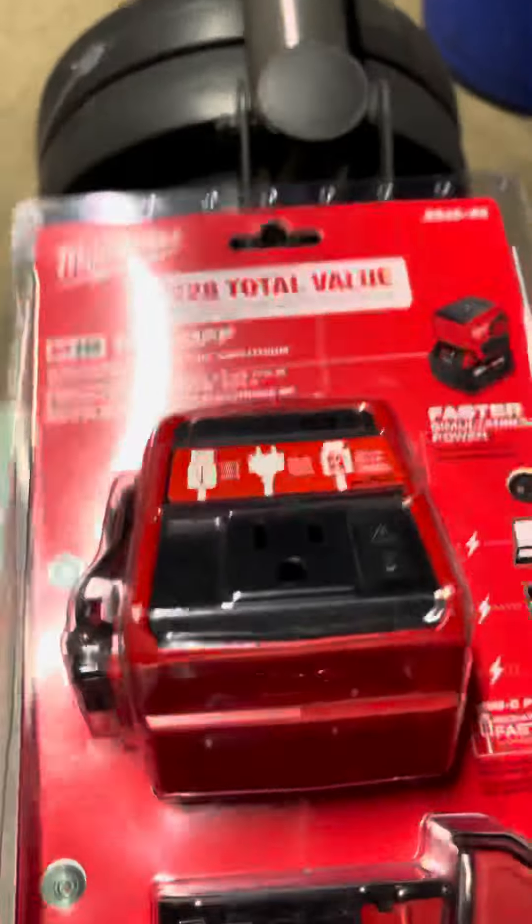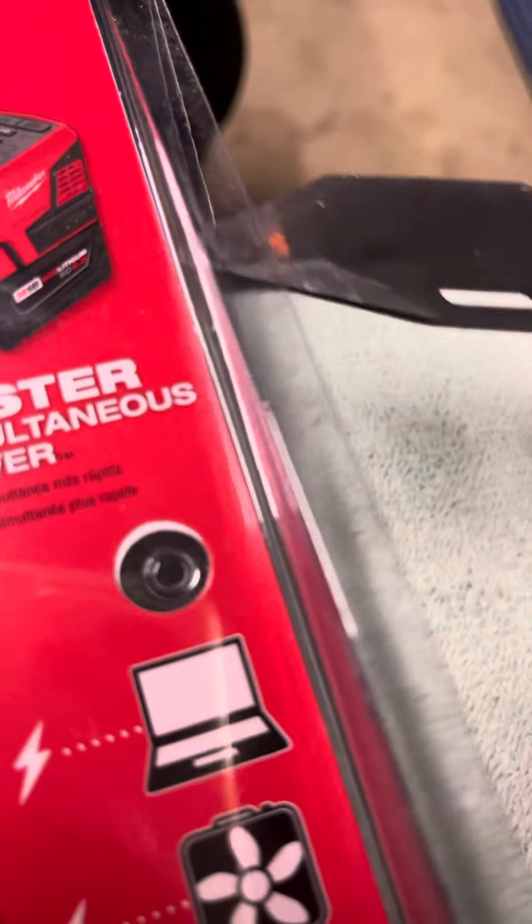Alright, here we go — we're gonna do an unboxing right now. Stay with me. Got me a little unboxing knife. I'm probably gonna have to use that to get inside the box.